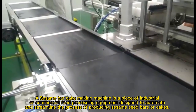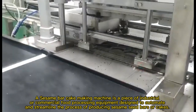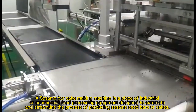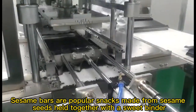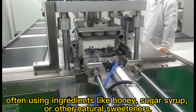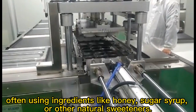A sesame bar cake making machine is a piece of industrial or commercial food processing equipment designed to automate and streamline the process of producing sesame seed bars or cakes. Sesame bars are popular snacks made from sesame seeds held together with a sweet binder, often using ingredients like honey, sugar syrup, or other natural sweeteners.